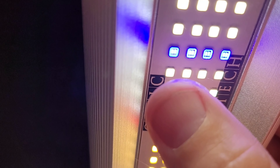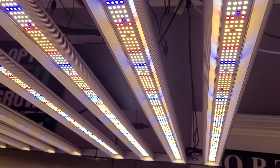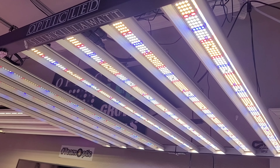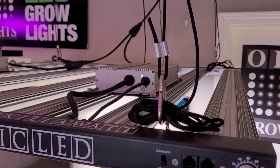If you look at these four-row strips all the way down, twice as many reds as blue. Of course you have your warm white and daylight white Samsung LED chips — absolutely beautiful fixture, easily flowers a five-by-five area.